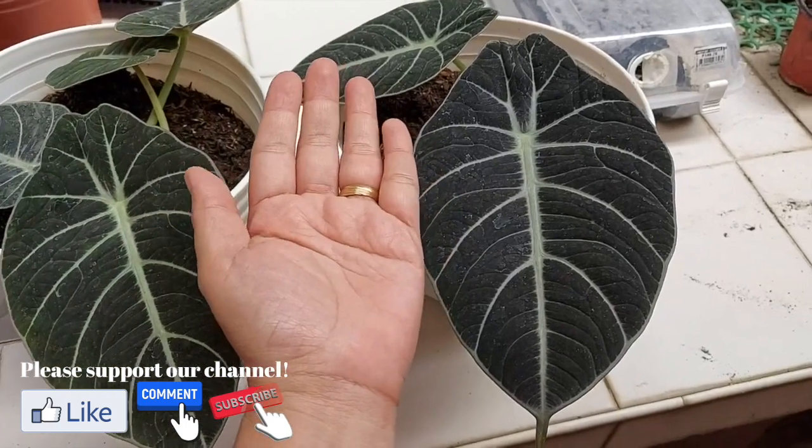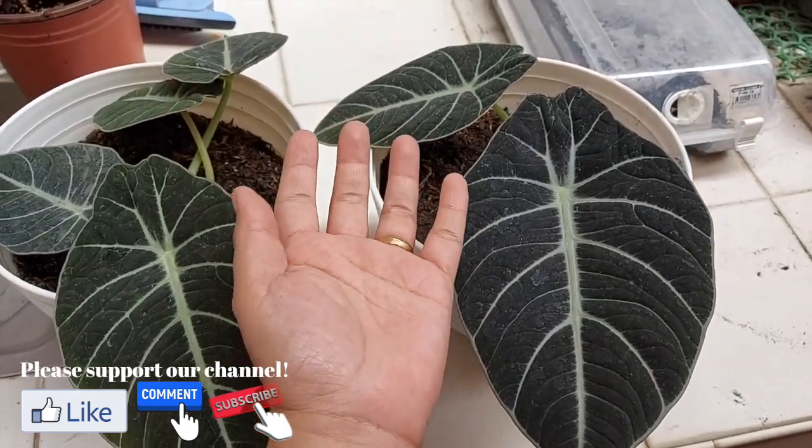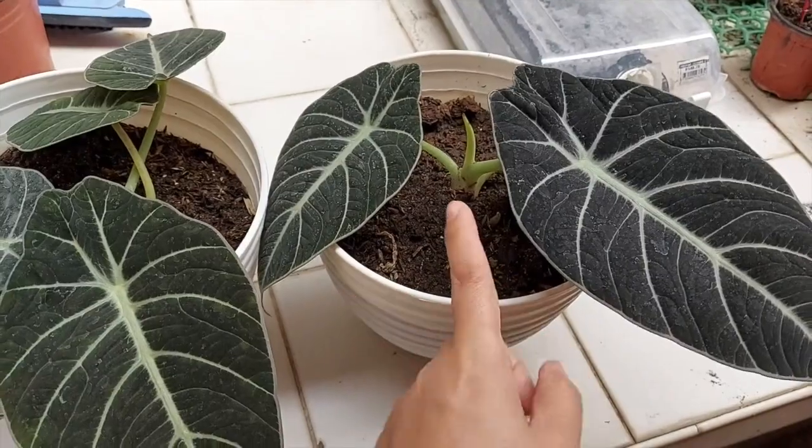That's all for this vlog. I'll share propagation tips soon. Enjoy gardening, guys, and if you enjoyed this video, please don't forget to subscribe to our channel. Thank you, guys — bye!